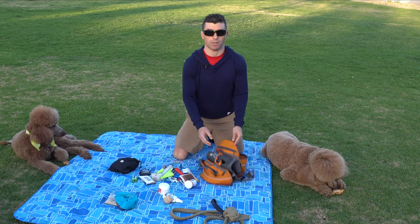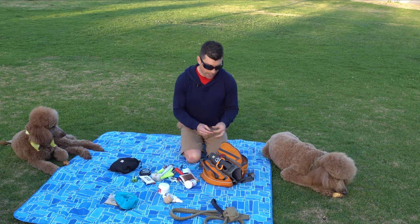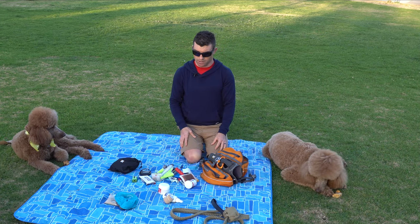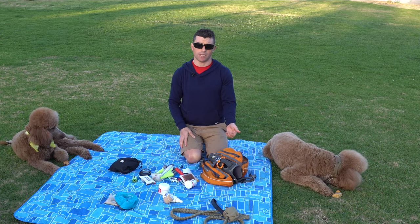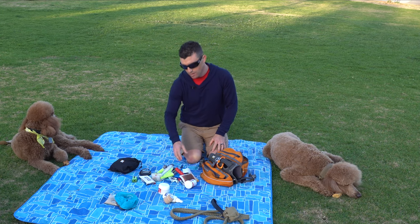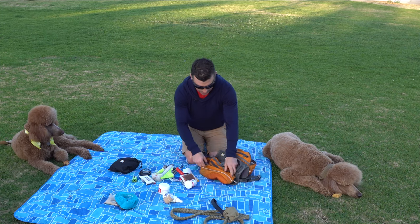I keep a card for my vet in case I need to ask questions. Phones are probably going to be down anyway, but it doesn't hurt to have it. It's also another way to help locate the owner if someone else finds the dog — my vet knows my address and how to reach me. I also keep a can opener. If they're giving out dog food it could be in a can, it might not be a pop-top, and can openers are probably going to be in short supply. This is a pocket can opener that stays in the pack.